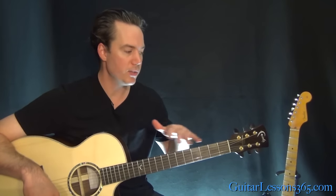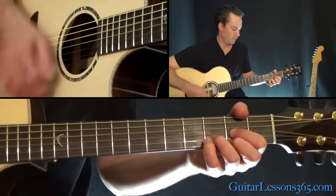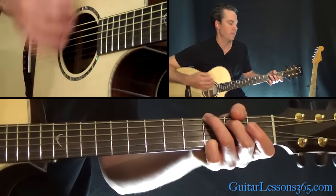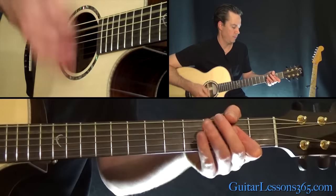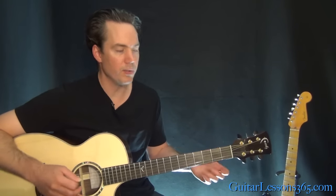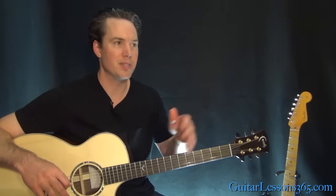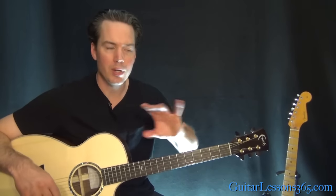We're in standard tuning here. I didn't play the intro to the song, which is usually the same chords. He plays different instruments and multiple guitars, but we're keeping it just to the guitar chords itself for this one.